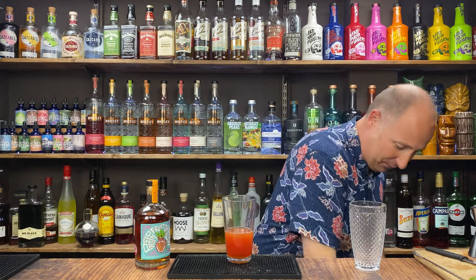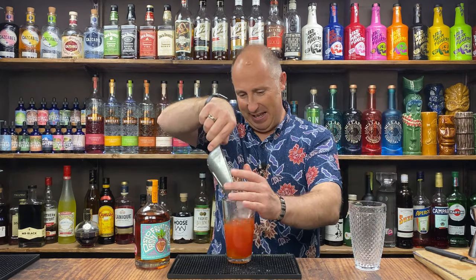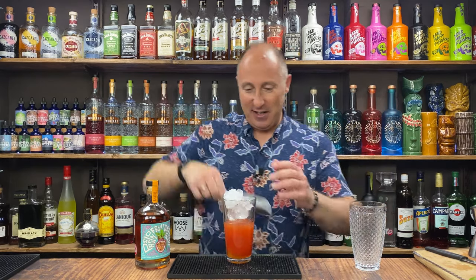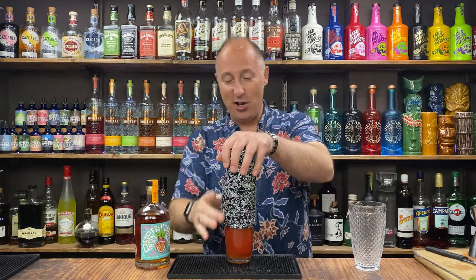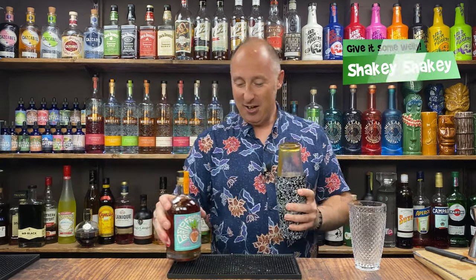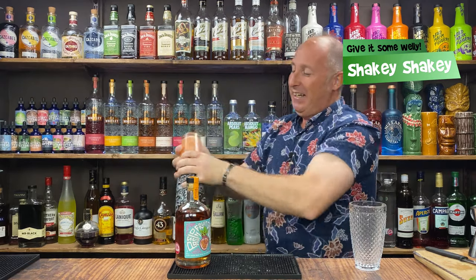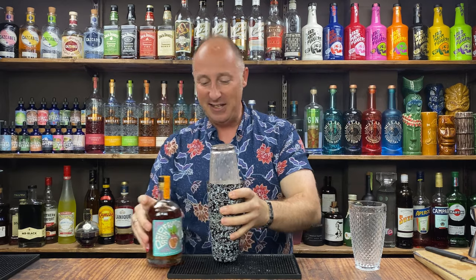I'm just going to shake this down. Plenty of ice. We just need to shake it — hard and fast, proper welly. I cannot wait for this, this is going to be amazing. There we go — all that puree is blended in.